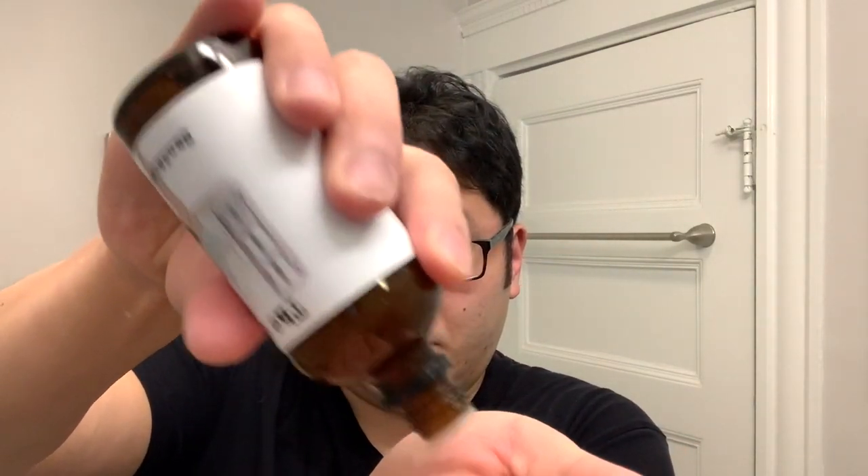Just going to clean up here. Now with the post shave, we're going with The City from The Club. As you can see on the bottle right here, it says sandalwood and oud. The scent is different but they're in the same family and they're complementary. I'm pretty happy with how these two are working together.